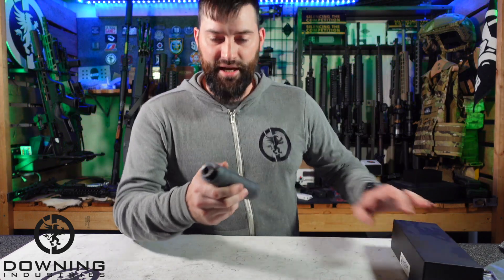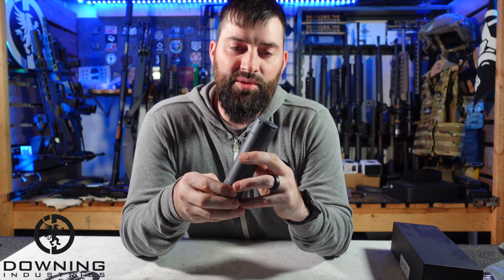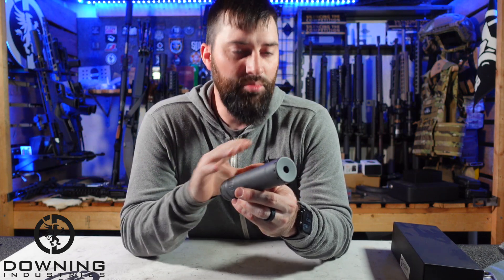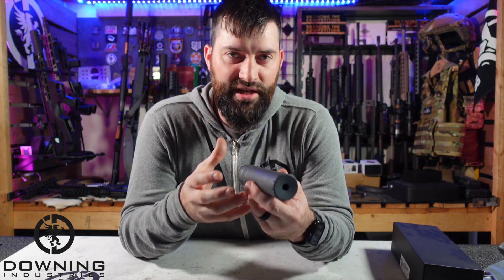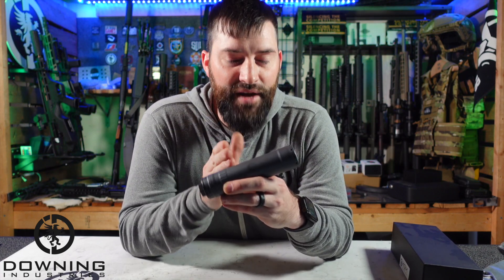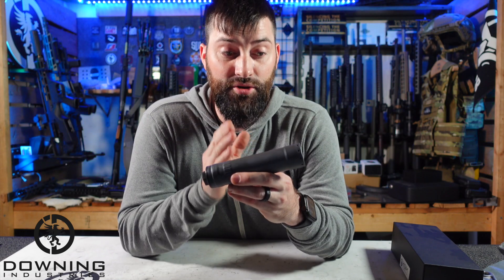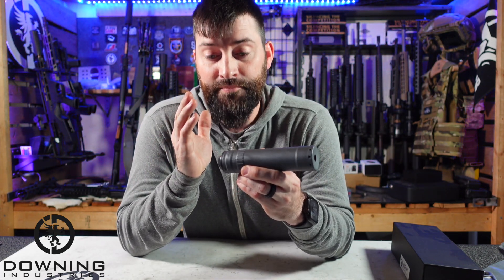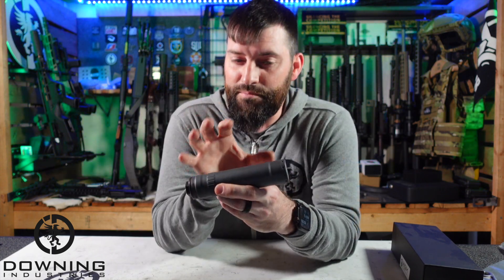I'm a sucker — I really am a sucker for a good nine-millimeter can. I think 40 is a really cool round to suppress — it's an unsung hero — but nine-millimeter is definitely going to be cheaper. It's just so fun to shoot a very well-suppressed nine-millimeter host, it's just nice. And this can is a very heavy-built can. It's hardened stainless steel — this is not your lightweight little can. You could go to town on this guy. It says it's full-auto rated, and I would totally believe it.